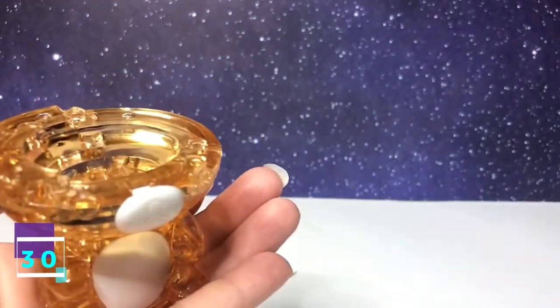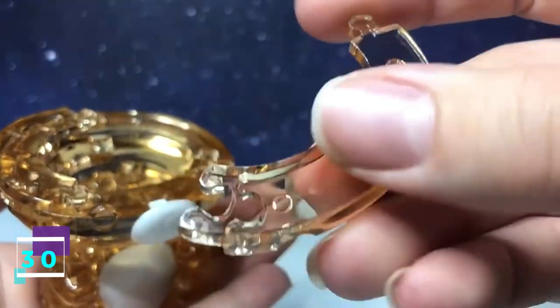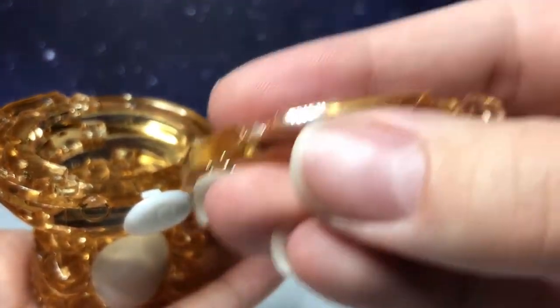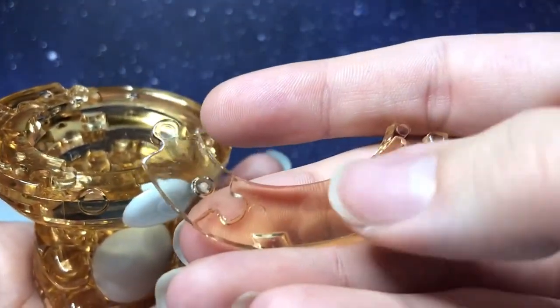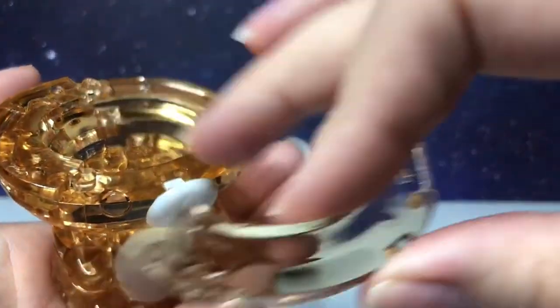Step number 30 is going to be this piece. It has two going in. With this side facing downward, it's going to connect along the bottom.